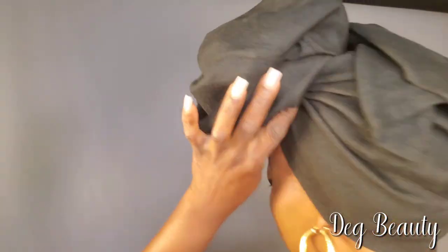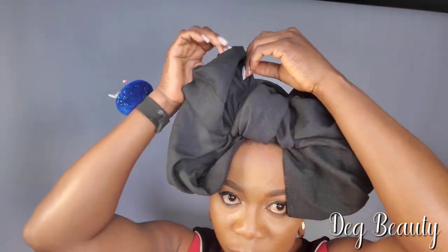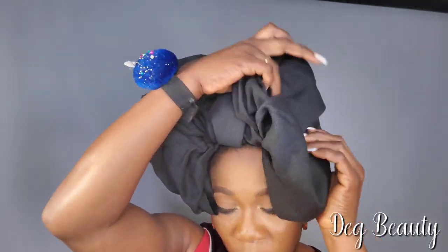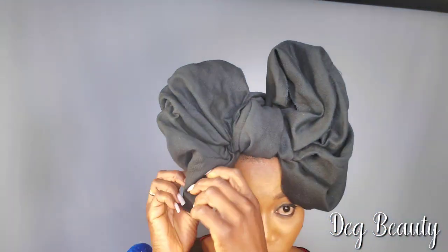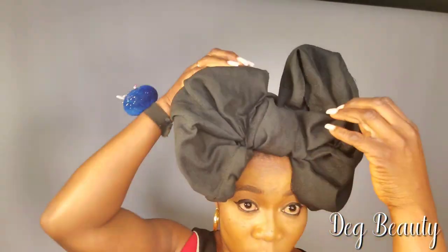Use a pin to secure the extra piece at the back. Now we are going to set up the bow — just tucking, tucking, tucking the bow inside. Take a look at my hand the way I'm doing the setup. You can see the bow tie is covering my eyebrow — I don't want it like that.